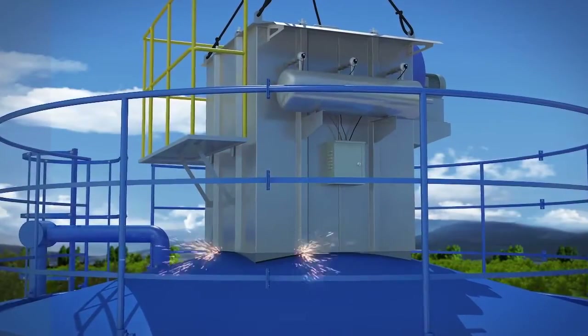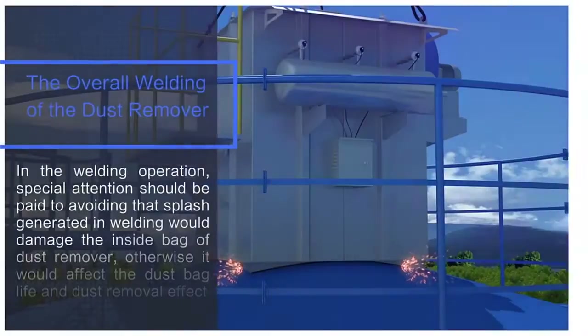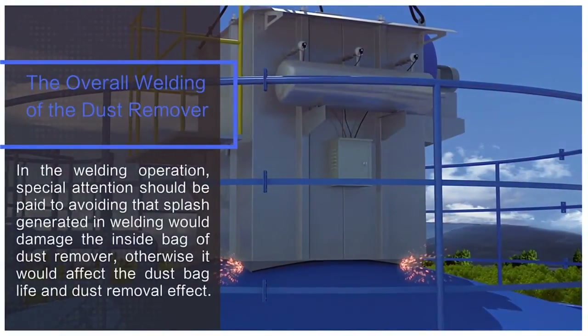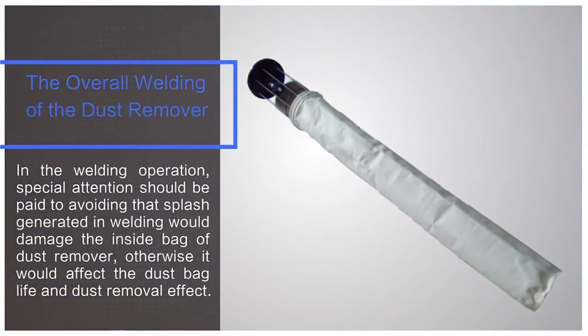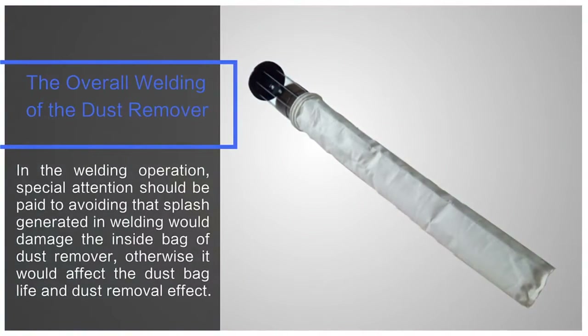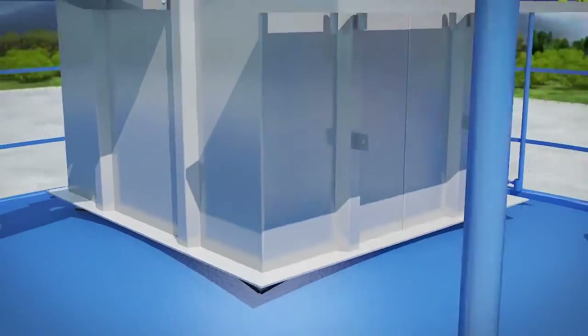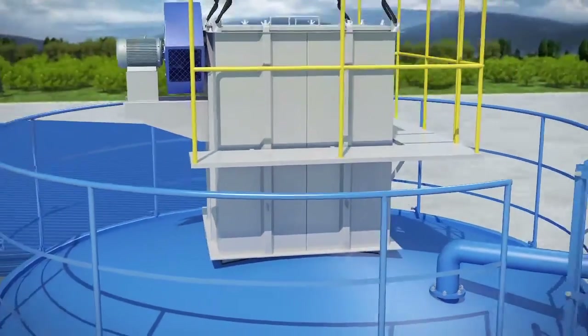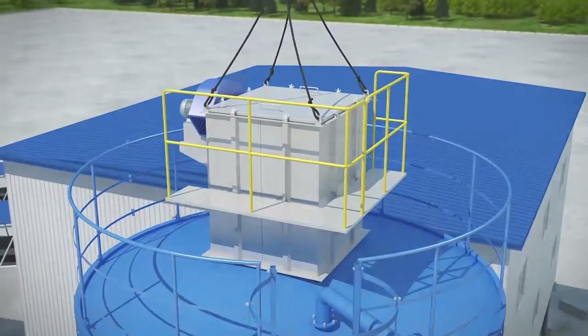In the welding operation, special attention should be paid to avoiding weld splash that could damage the inside of the dust remover, as this would affect the bag life and dust removal effect. Welding must be ensured to be full and clean without pores, leakage welding, or other welding defects. Dust leakage should also be avoided so as not to affect the dust removal effect.